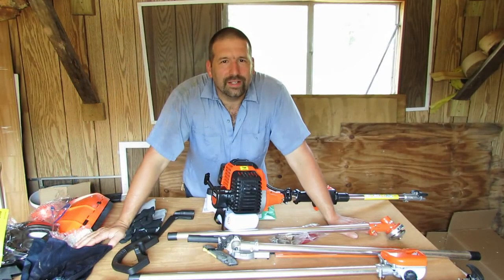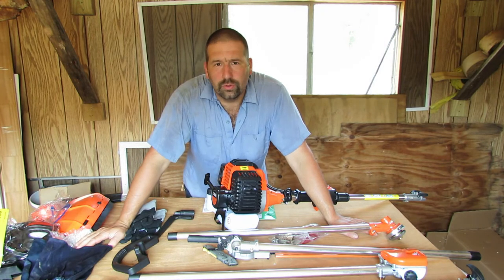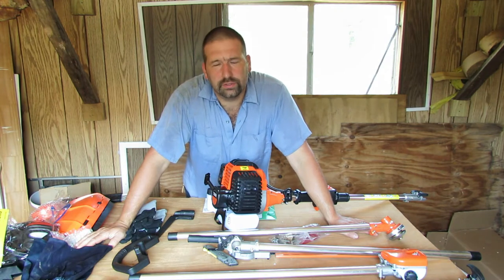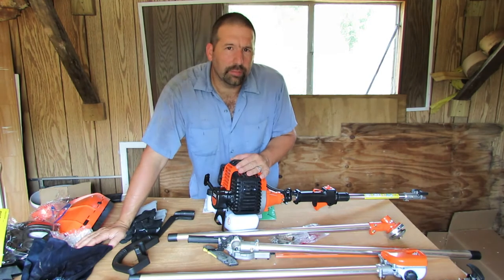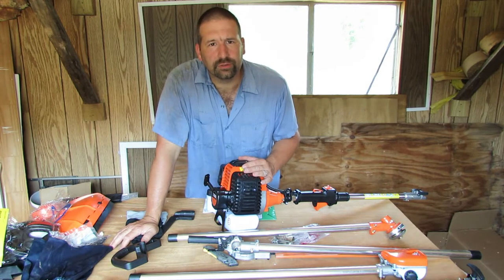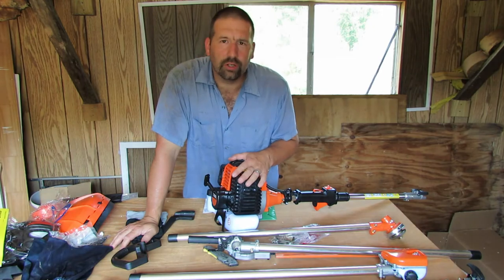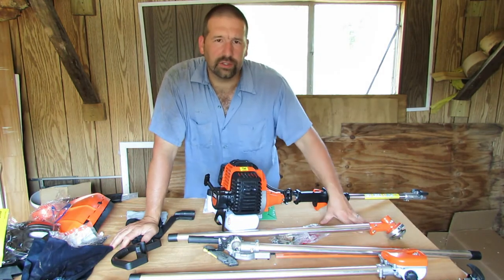Hey guys, welcome back to Nature's Cadence Farm. Today this is part two of the 5-in-1 brush cutter series that I purchased from eBay. I would suggest watching the unboxing video where I go through what all this stuff is, my first impressions, and so here we go — part two is going to be assembly. We'll have some more parts after this.